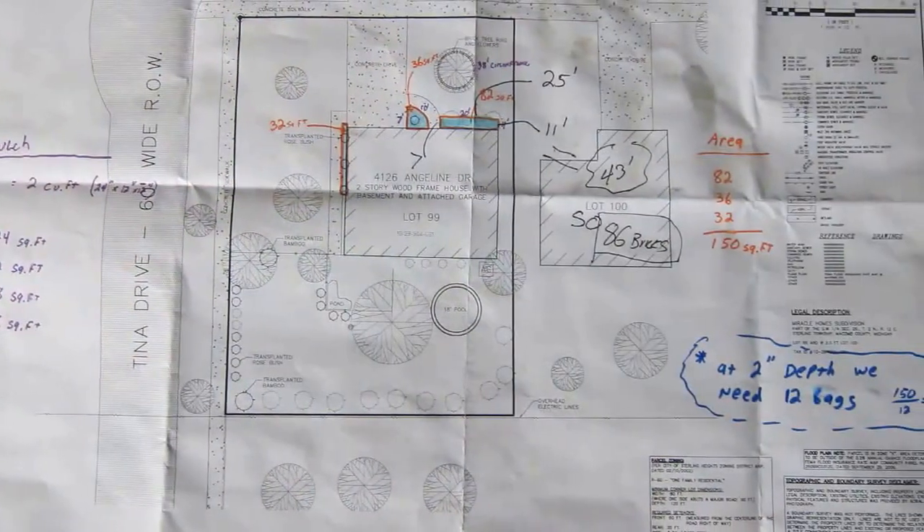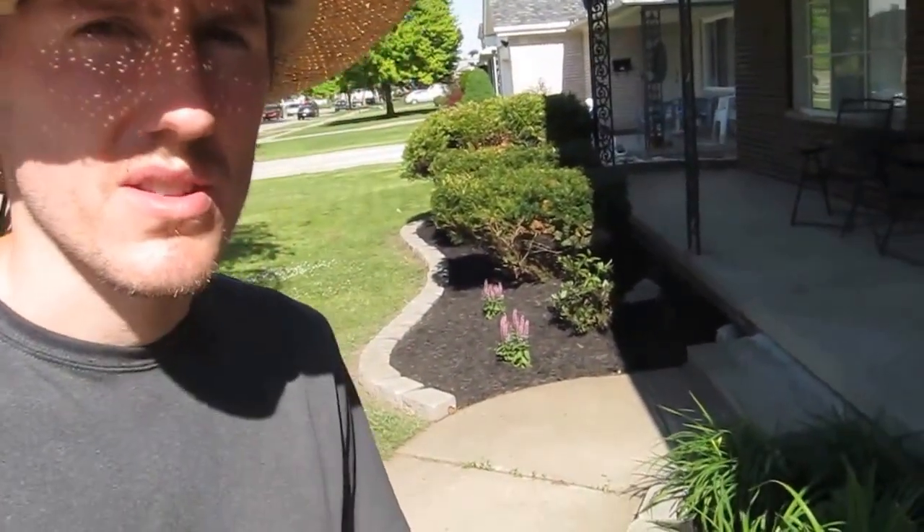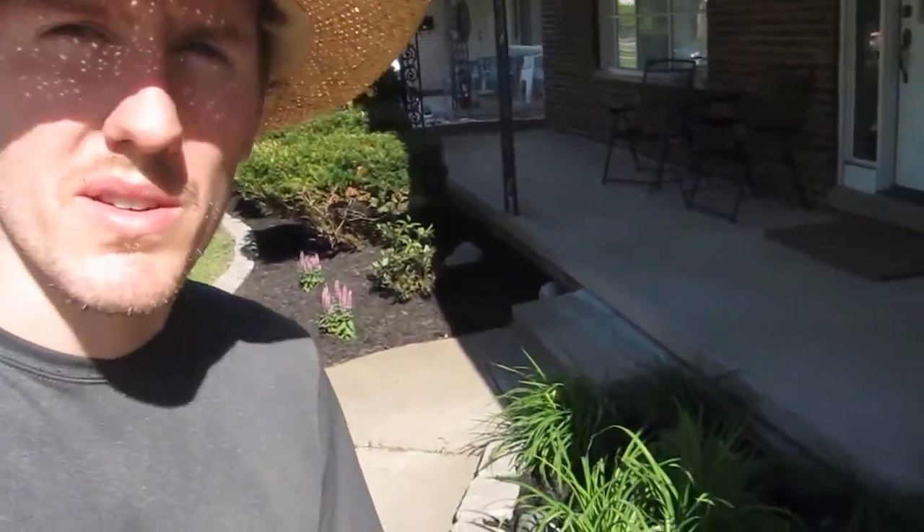We also bought two of the weed roll cloth. So we figured out how much we spent but we're really happy with how it turned out.